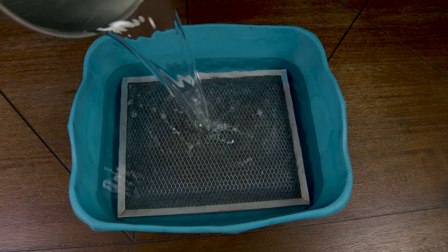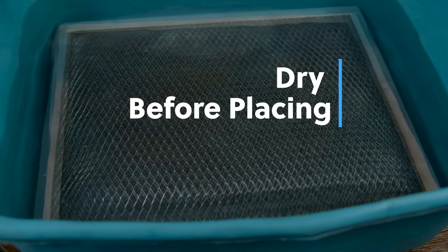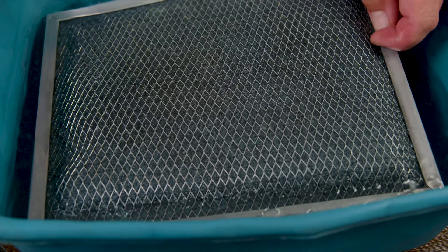For our final step, we're going to rinse the filter with some hot warm water to remove any residue or solution from it. If yours has a carbon mesh lining on the inside of the grates like ours does, then you want to go ahead and place it to dry. You can place it outside in the sun, or just stand it up anywhere with some paper towels at the bottom until it's good to go.